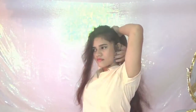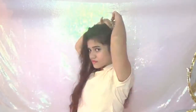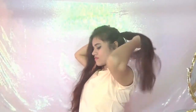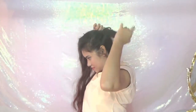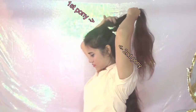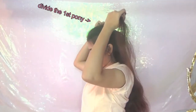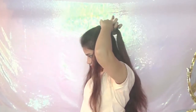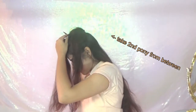Now pin up the pony and make a second pony with a new section of hair taken from both sides. Now you have two ponies — take the first pony and divide it into two parts. Then take the second pony, cross it from between the first pony, and pin it up.